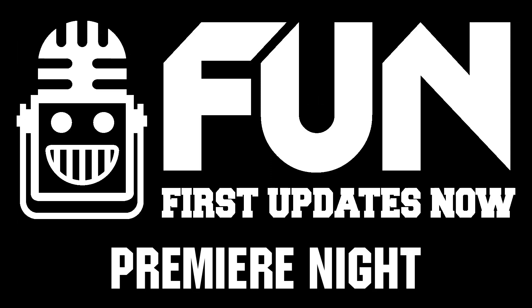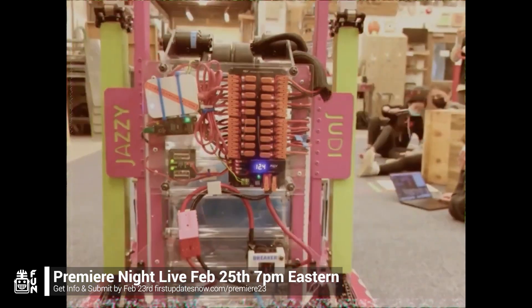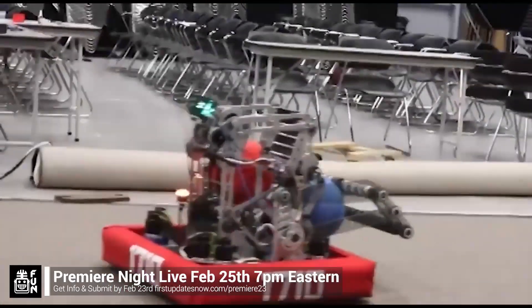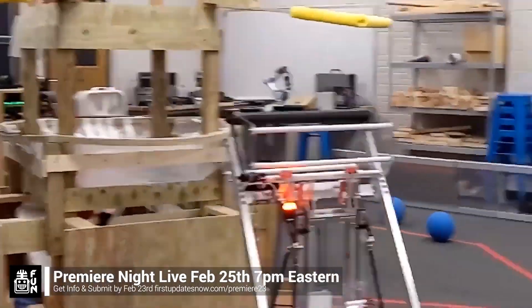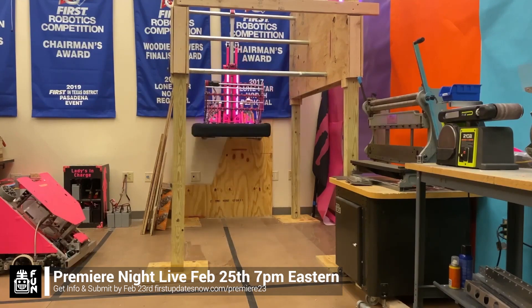FRC Premiere Night is back on Saturday, February 25th. Submit a unique video showcasing your team's Charged-Up robot progress by Thursday, February 23rd at FirstUpdatesNow.com/Premiere23. Premiere Night is a great way to engage with the community. Get more information and submit your video at FirstUpdatesNow.com/Premiere23.